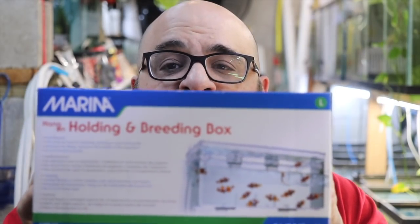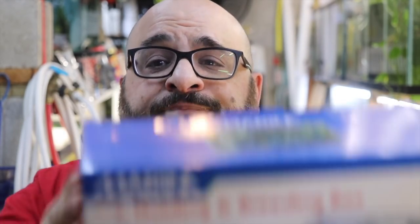I want to go over the best way to use this filter when you're breeding guppies. And let me show you — that's right folks, throw the damn breeder box away.